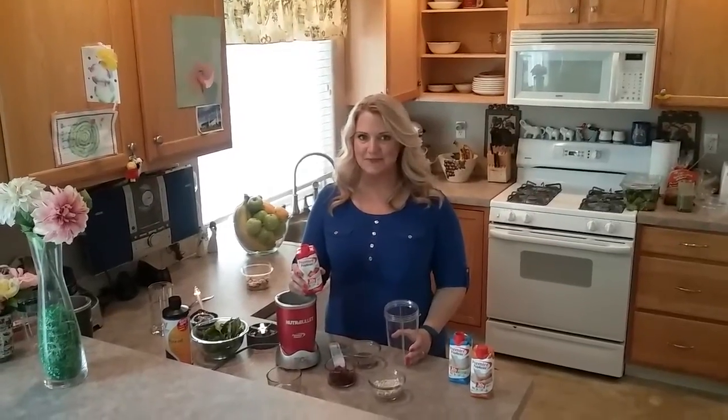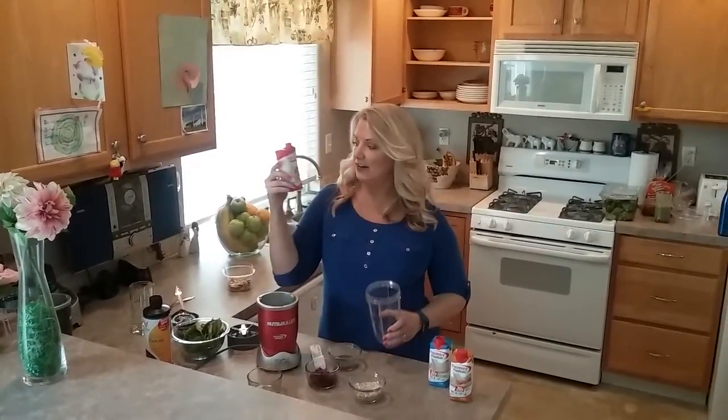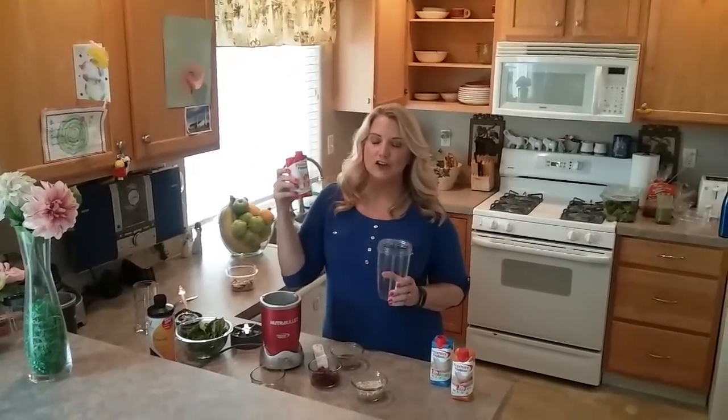This is Jill Knapp from Get Up and Get Moving. Today I'm going to be making a protein shake using Premier Protein, the pre-made strawberry as my base. This has 30 grams of protein so it is a great protein shake and it is so delicious.